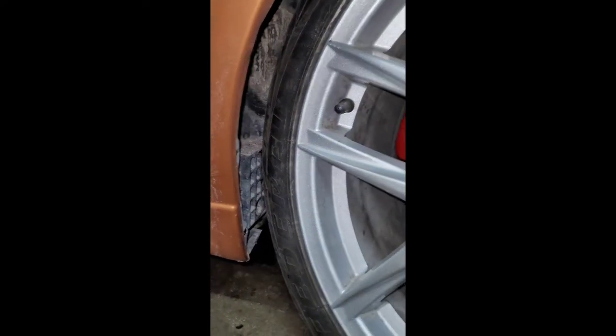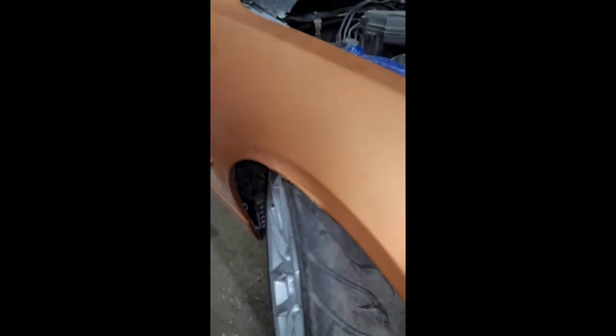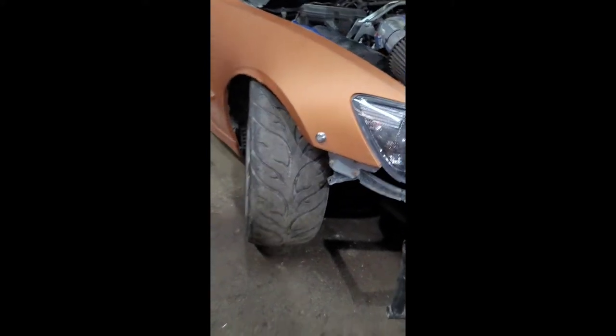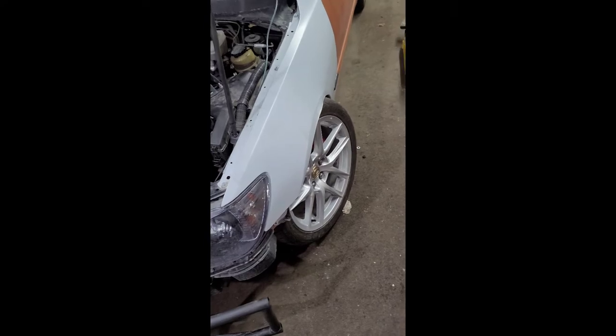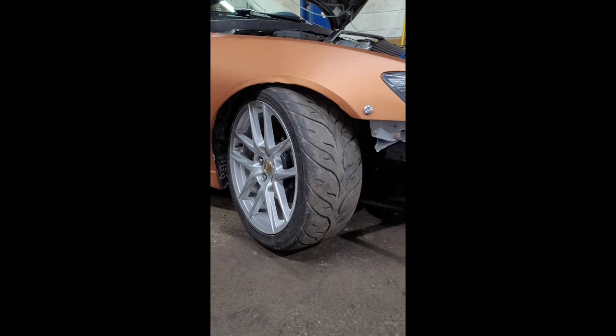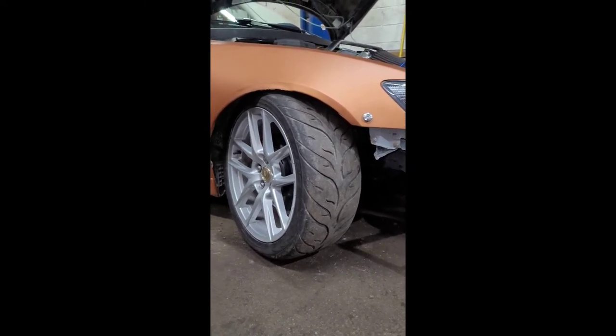I'm going to have to trim the fenders — once you're in the car it sits and stops right here. Tomorrow hopefully we will be able to put it on an alignment rack, fix the alignment, push the wheels a bit forward with the caster, and that's that. It rolls straight back but it's going to be a lot of turning to get this going. That's it.